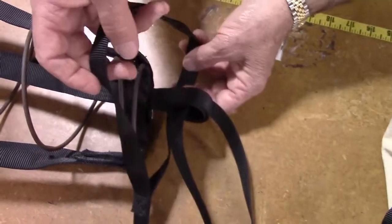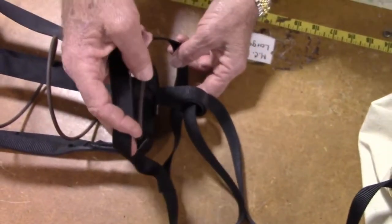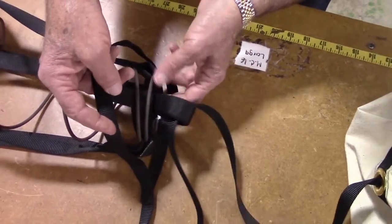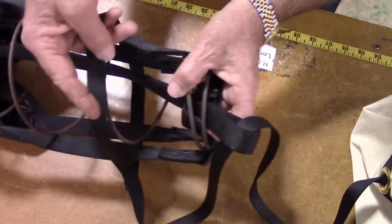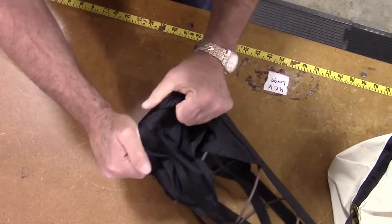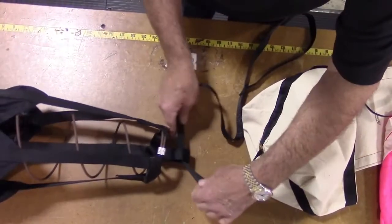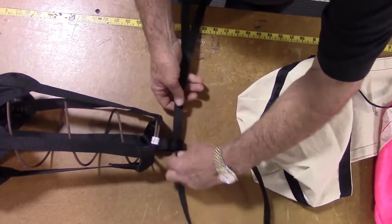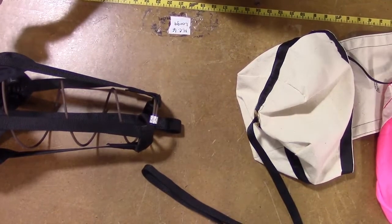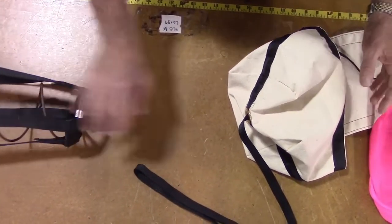Begin at the base of the spring and slide the loop up and over the top of the pilot chute. Then simply pull the bridle cord through and out of the loop at the base of the spring and the pilot chute is now detached.